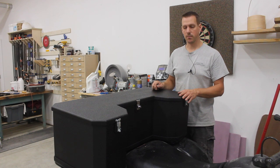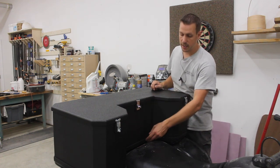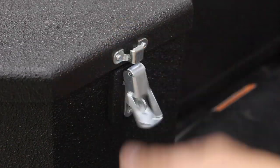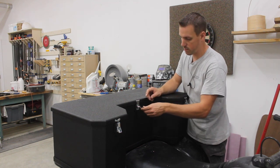I built this whole box using Baltic birch plywood and quarter inch mahogany for the strips on the lid and the bottom. I just used two simple latches to help hold it secure and I have a locking hasp here to keep everything secure.